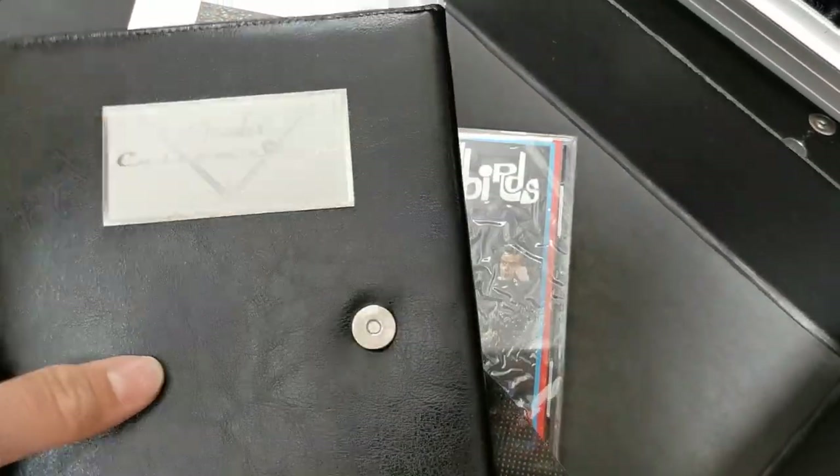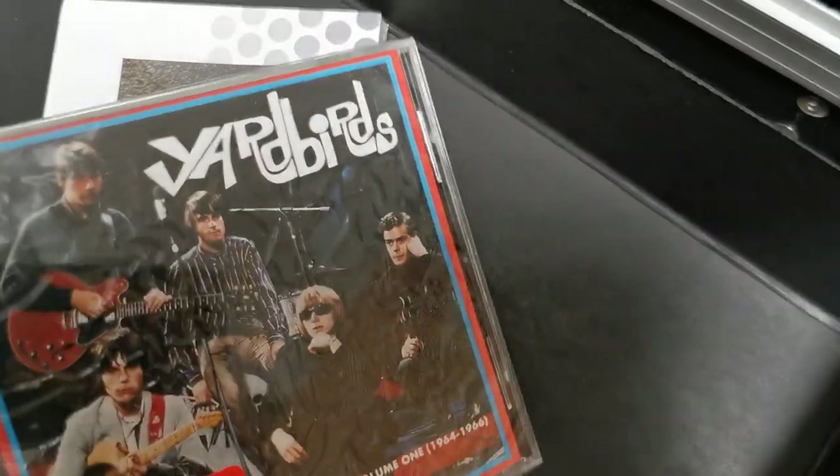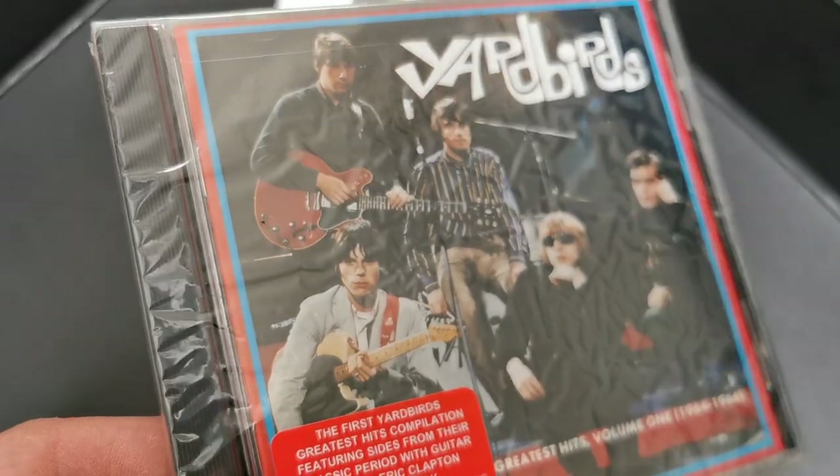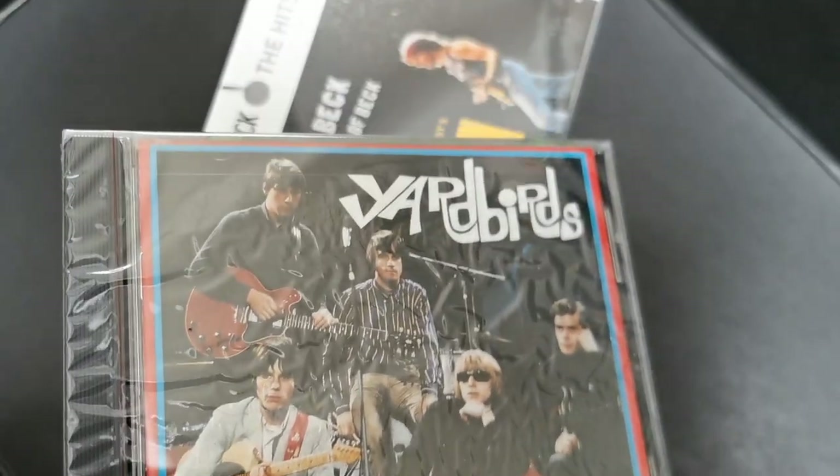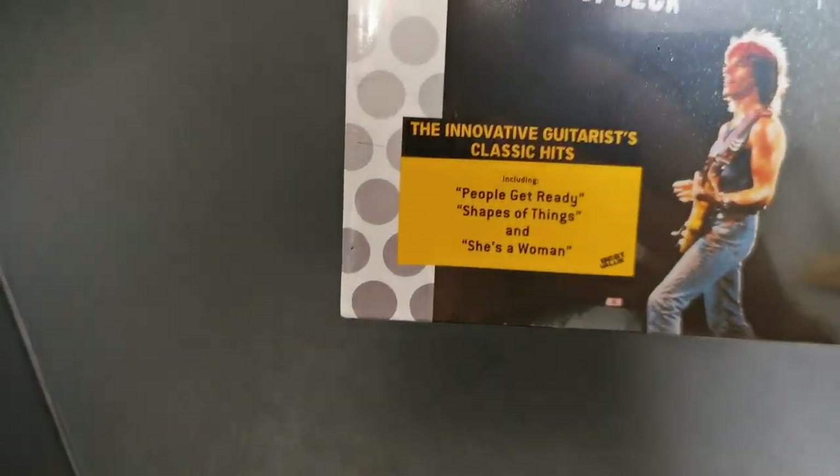What do we have here? DVDs. Here we have him with the Yardbirds — cool stuff. And in later years. But this is a Strat he's holding.